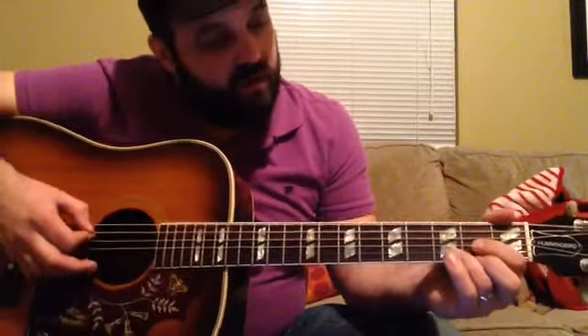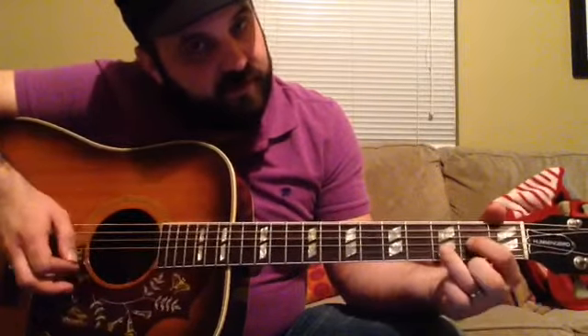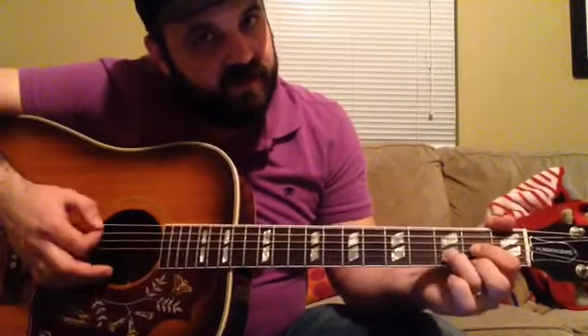Then we go on to the D chord, which is just open D string, 2nd fret of the G string, 3rd fret of the B string, 2nd fret of the E string.